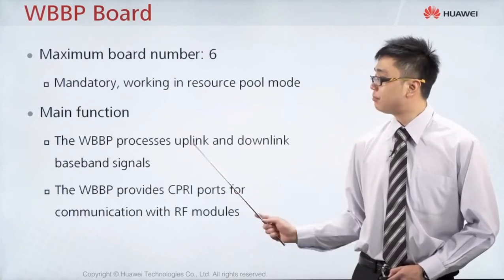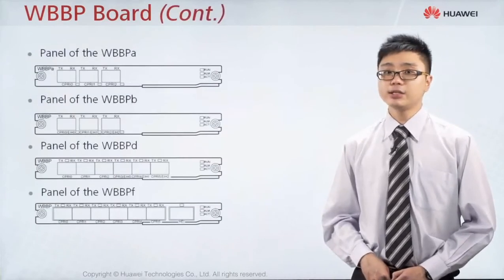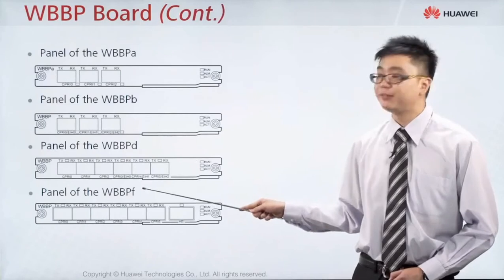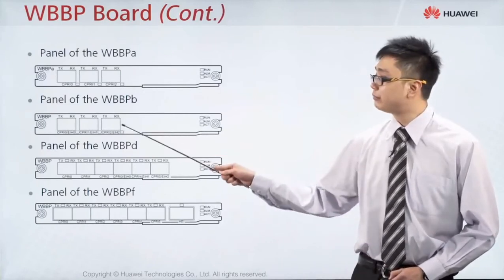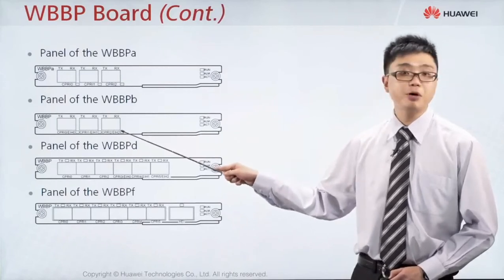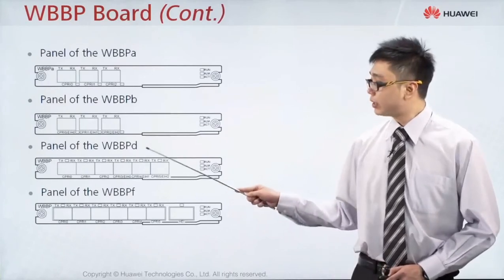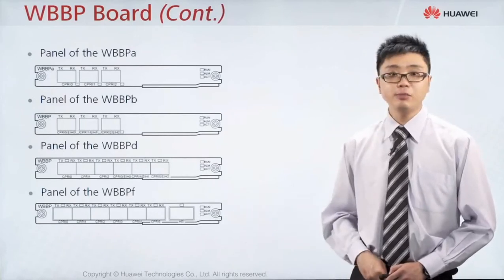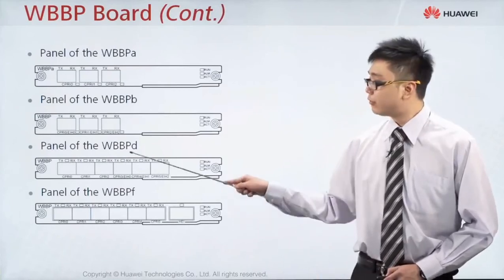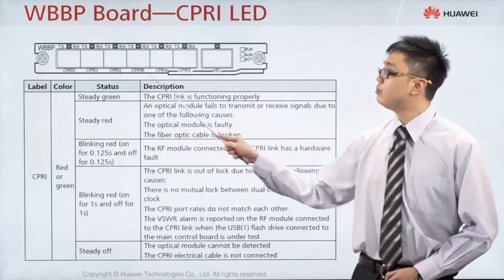The WBBP board comes in many versions: A, B, D and F. Each version has a different number of ports and slightly different capacity. WBBP A and B have three ports only, meaning they can connect to a maximum of three different RRUs or RFUs. But WBBP D and F have six ports, meaning they can connect to six different RFUs or RRUs at the same time. Generally, one WBBP can support around six cells.